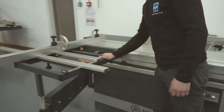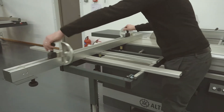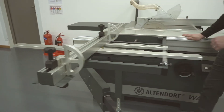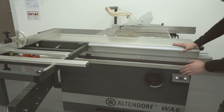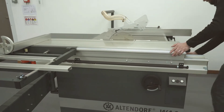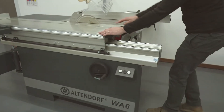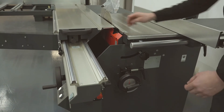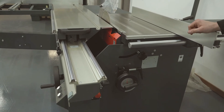It has a mitre crosscut fence with two flip-over stops — nice and repeatable. Manual adjustment on the saw blade, so we've got tilt and rise and fall. And then we've got the scoring adjustment for the rise and fall of the scorer, and the lateral adjustment for the scorer as well.